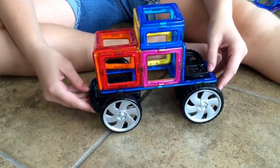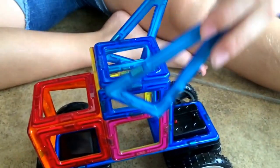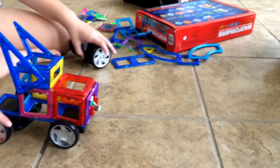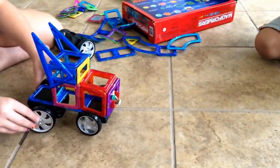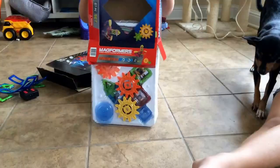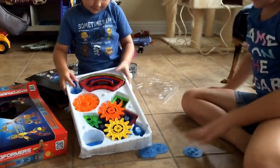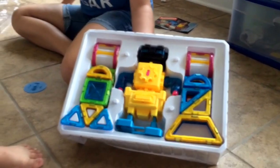Here we go. And I guess these move back here. Yay! Whoa! These move?